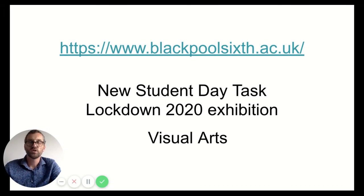The Lockdown 2020 exhibition shows all the work that our students have done since we've been in lockdown, which gives you a good idea of the wide range and breadth of work that our students are producing — a lot of which has been very independent because of the lockdown this year.